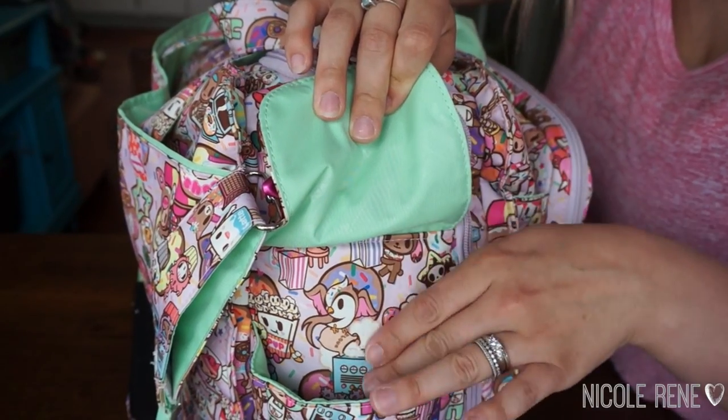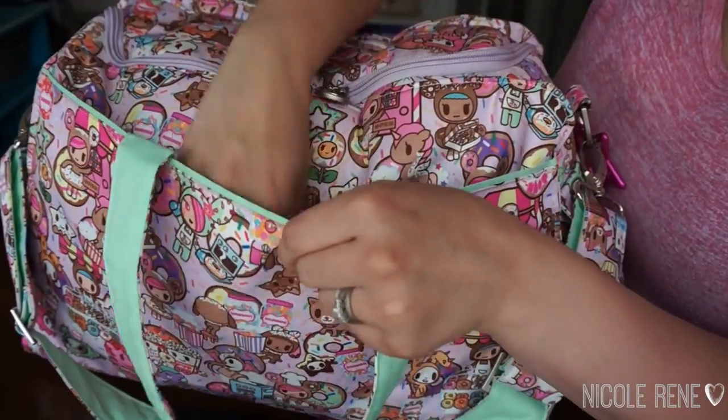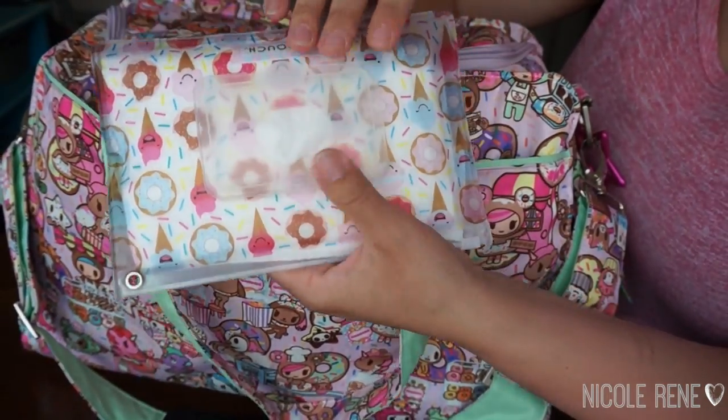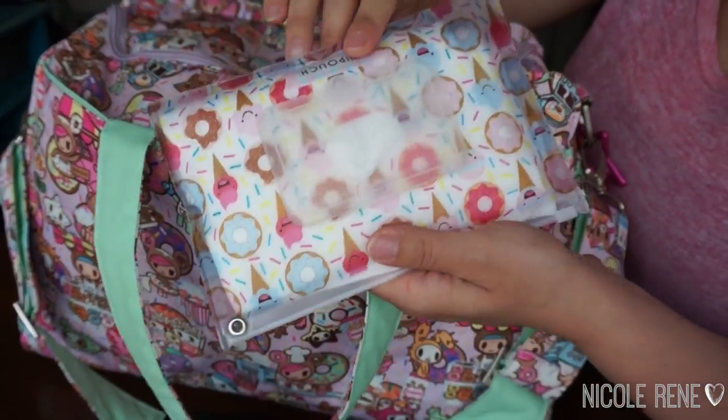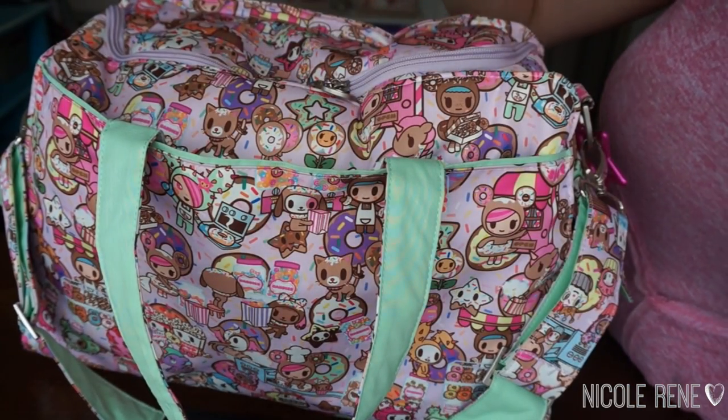In the bottle pockets they mainly stayed empty, but it was a nice spot to pop my phone or whatever else I needed. In the back snap pocket I mainly kept wipes, and it was just kind of a catch-all for other things. I'm amazed even when I'm not with kids how often I'm happy that I have wipes, so I did pack those in my white pouch case.